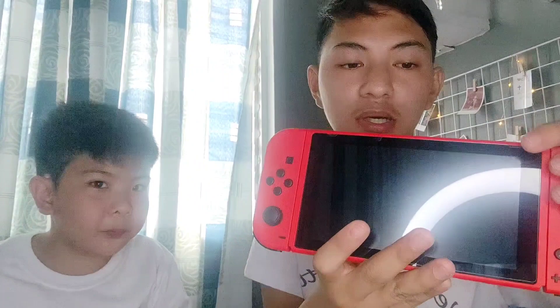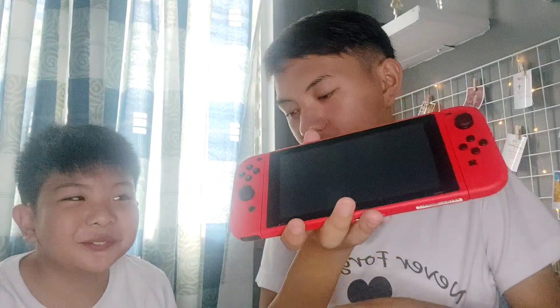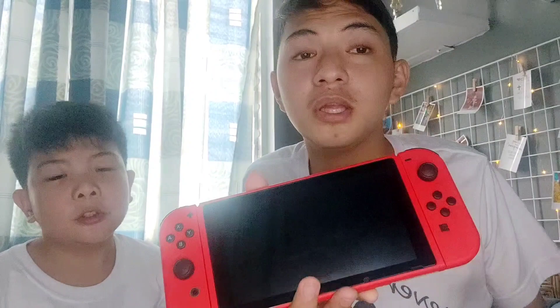And this is the Joy-Con strap. And as you can see, dako na po tayo sa specs of the Nintendo Switch. Oo mga pala guys, nakalimuran namin — kaya nakapaglaro muna kami.